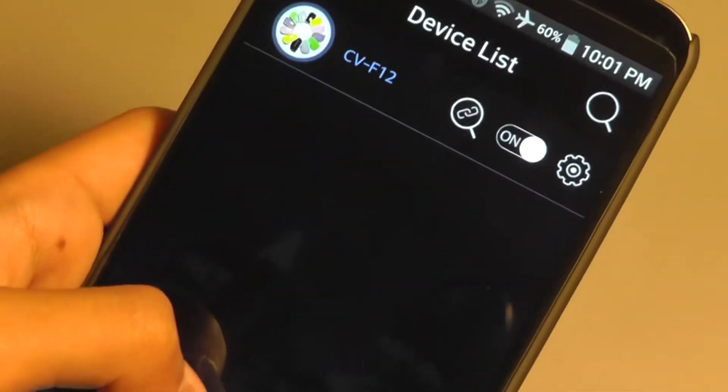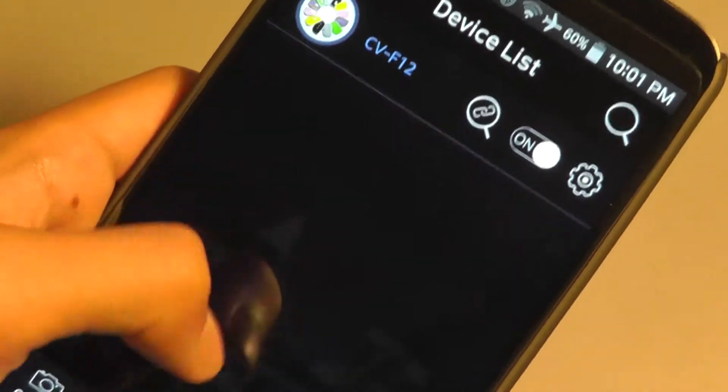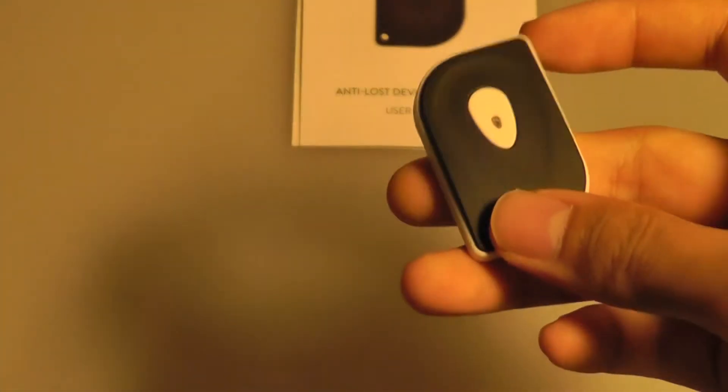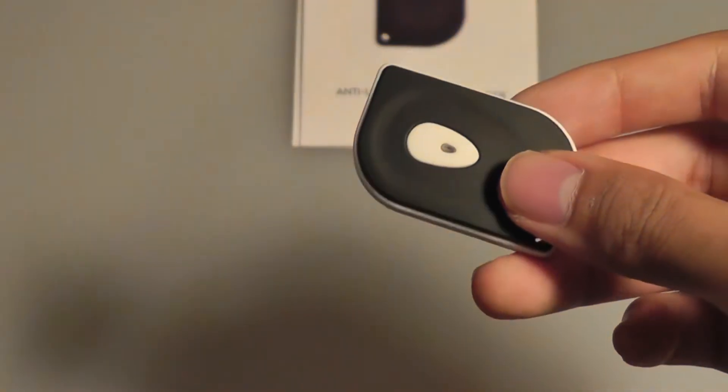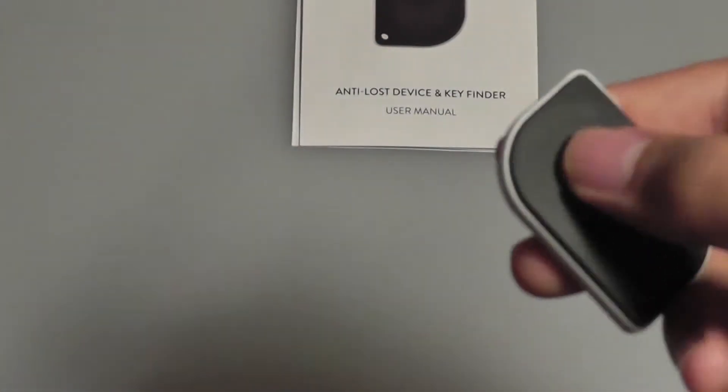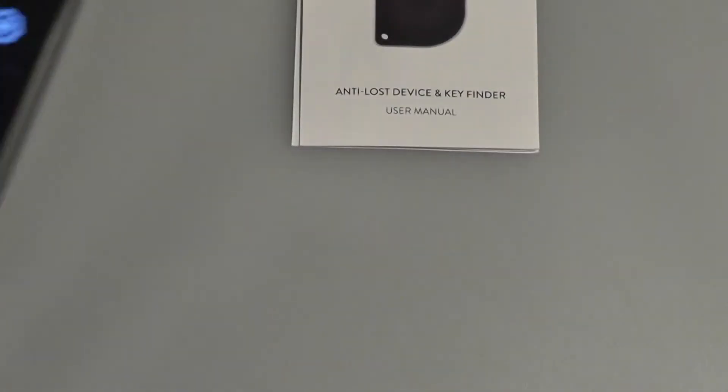Next, we have a list that shows you a view of your devices if you have multiple ones. If I press the pen icon, it turns on the siren for the actual anti-loss alarm. It's going to continuously beep until you find it, along with your wallet or keys that are attached to it. Tap on it once to disable the alarm and stop it.